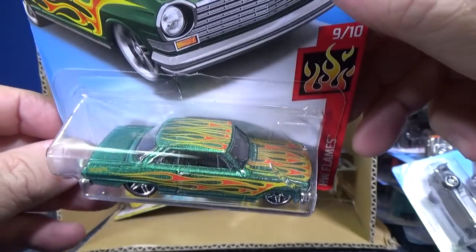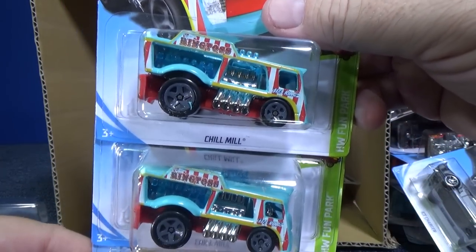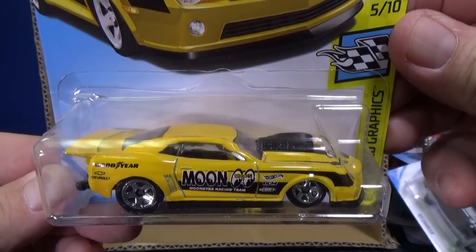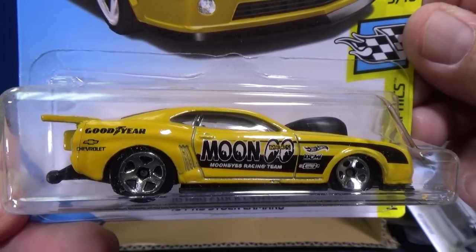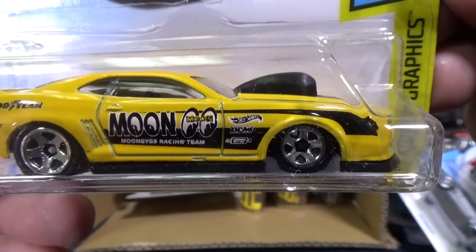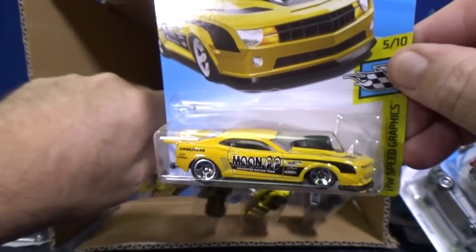I like collecting the 63 Chevy II and I collect every color. Some cars I only like a couple of colors; this one I like a lot. Chill Mill — I have enough of those; every year they do two or three colors. 10 Pro Star Camaro — I'm not a big fan of the casting, but it's fun to collect the Moon Eyes decorations. You have a Goodyear logo on the rear fender and Moon Eyes Racing Team on the side, along with some smaller manufacturer names used in place of licensed logos.